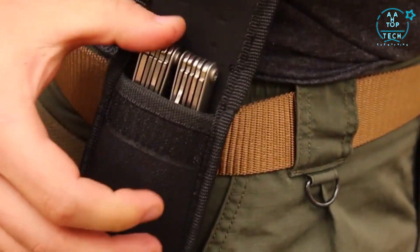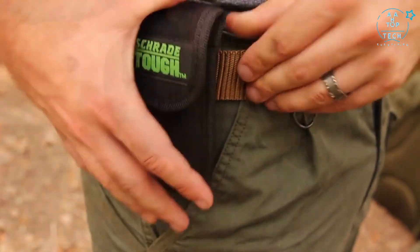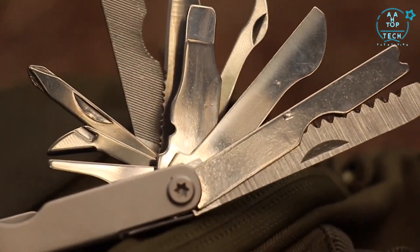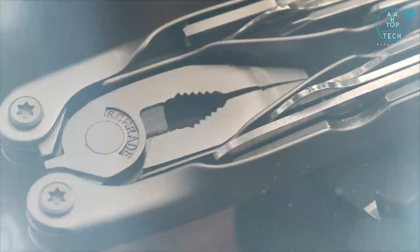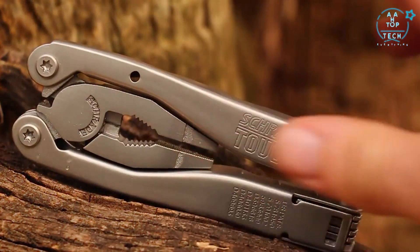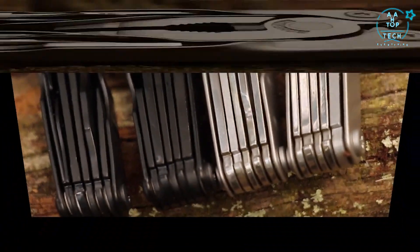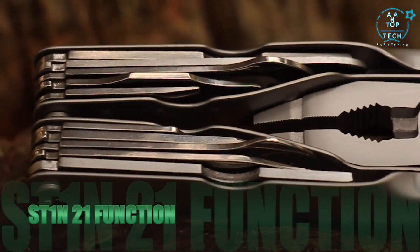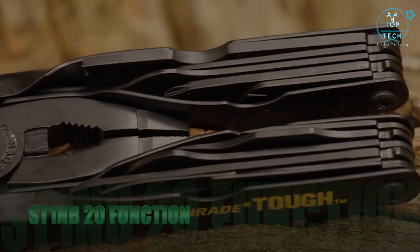A durable black nylon sheath protects the multi-tool; slide it over your belt or clip it to belt or gear. Designed with tactical, survival, and everyday situations in mind, crafted from premium materials and built for a lifetime — this is the Schrade ST1N 21-function multi-tool. Available models include the ST1N 21-function stainless steel and the black-coated 20-function ST1N B.